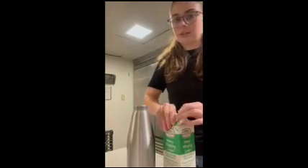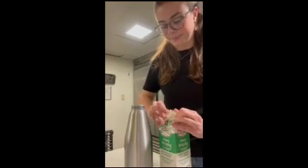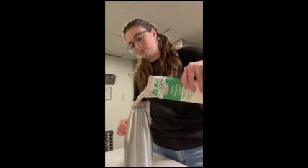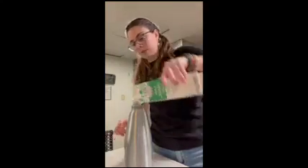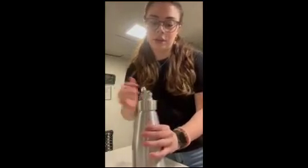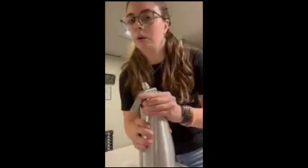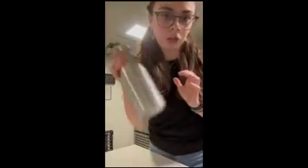And then once you have that, you're getting the heavy whipping cream, which is in the walk-in freezer fridge over there. Once you have that, you can throw that away. Put your lid on it, and you want to shake it for a few minutes — it has to be shaken up really well. Shake it for about three to five minutes.